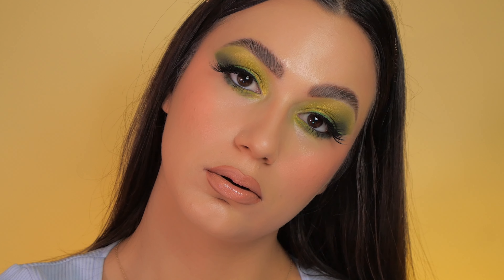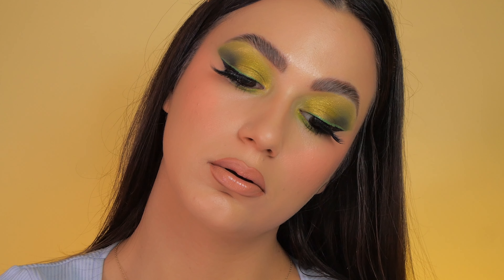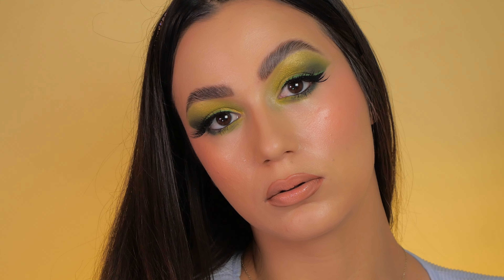And this look is now complete! Please let me know how you like it, and don't forget to give this video a thumbs up and subscribe to my channel. Sending you lots of love!